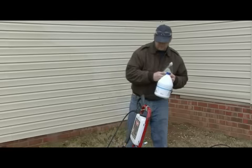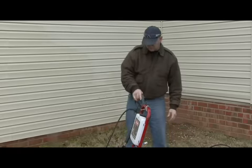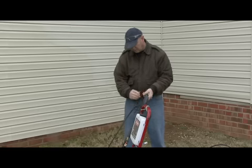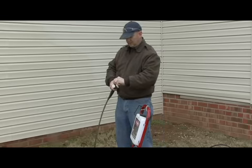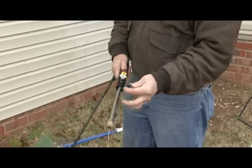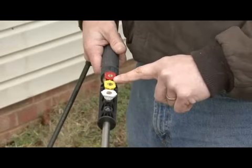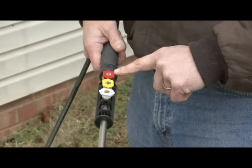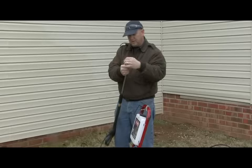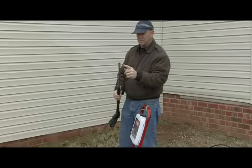When we are pressure washing the vinyl siding, what we want to do is use the low-power sudsing tip, which is the black tip. We pull that out of our holder and then go ahead and swap out for it. Your pressure washer comes with several tips — the lower the degree on your tip, the higher the pressure that will come out.